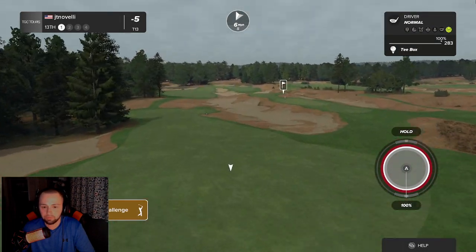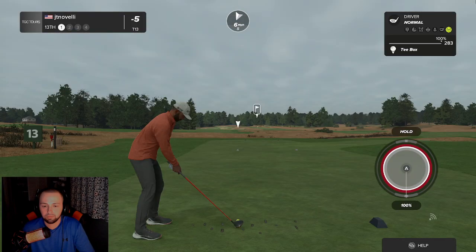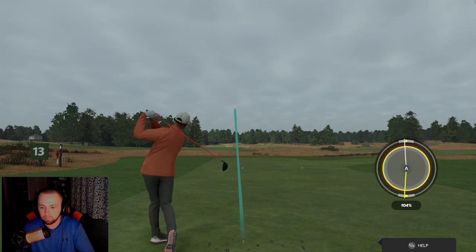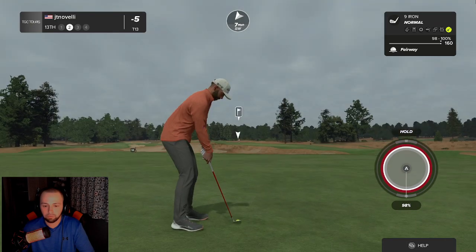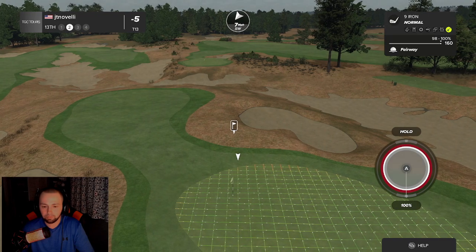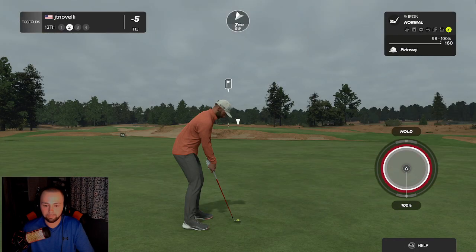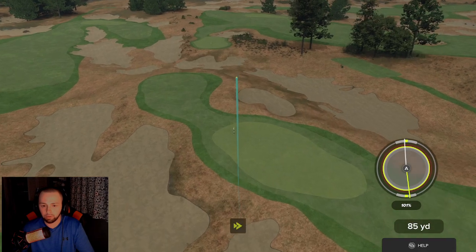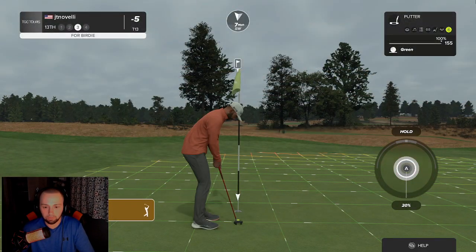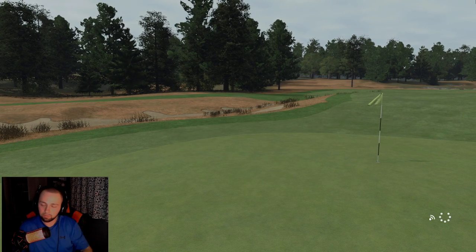Here comes the 13th hole. Kind of smoked that one — we've got about 150 yards to the pin from here. This should be good. If I hit it slow it's probably a good thing. We're heading for the green — oh, that's really good! And that will drop for birdie number six on the day. Minus fifteen under, guys!